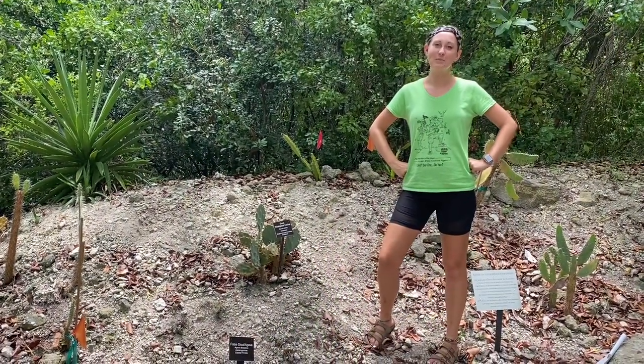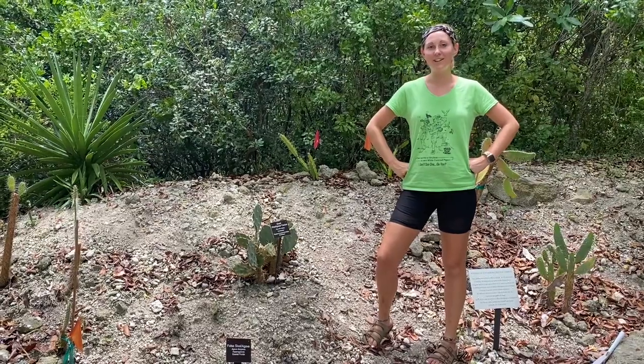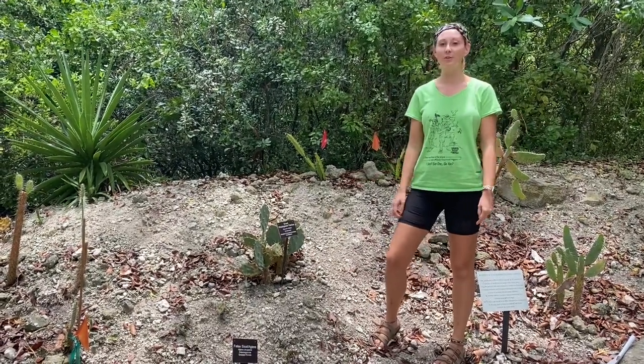Hi everyone! Welcome back to another Species Spotlight. This is our first week in our virtual summer in the garden, which this year's theme is beginning botanist, and this week is the right plant for the right place.